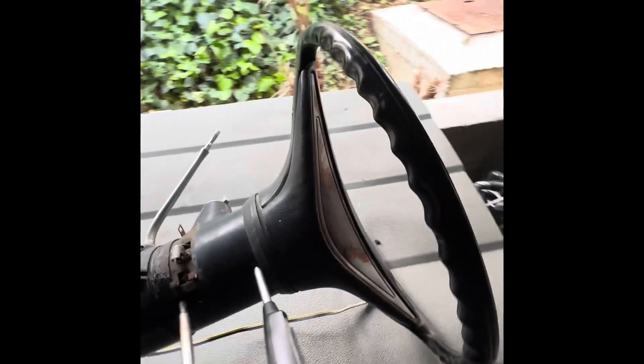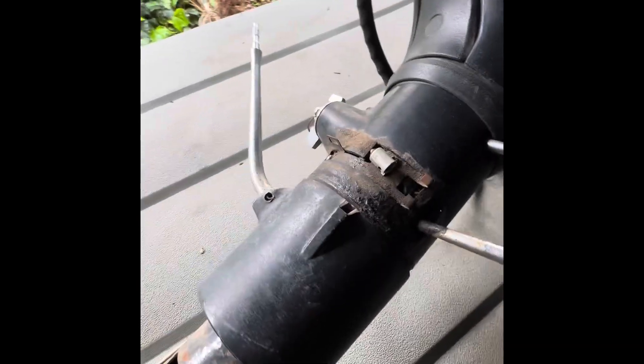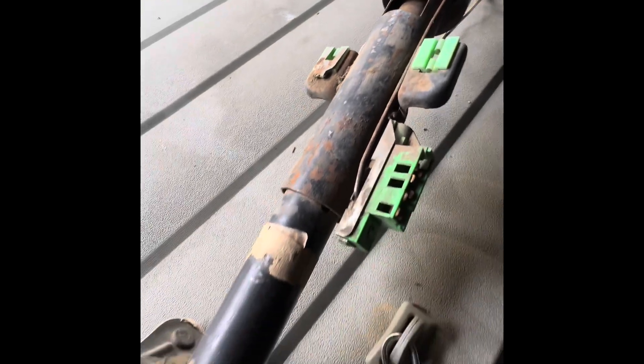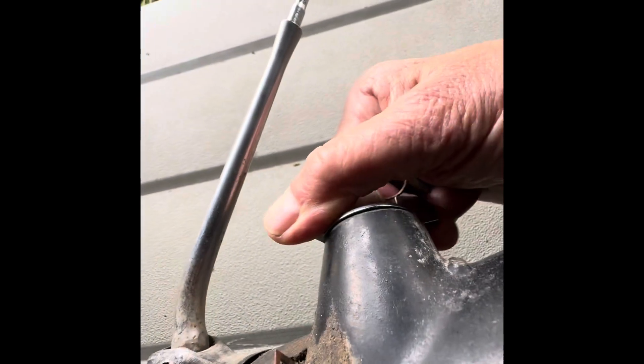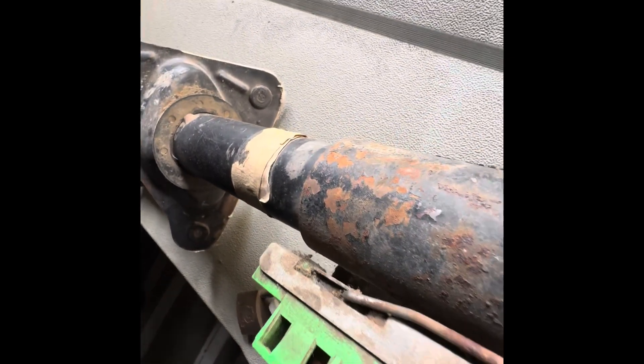Here I have the new steering wheel, new steering column, new steering ignition switch — everything. This turns here to start, and this is what I was missing on mine.